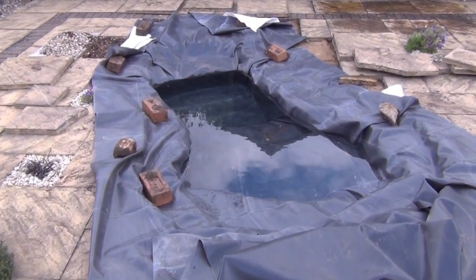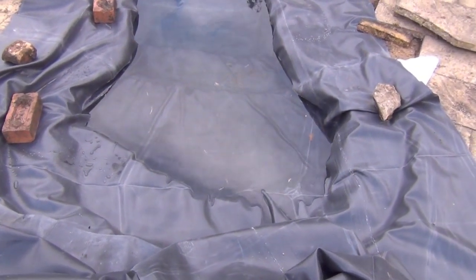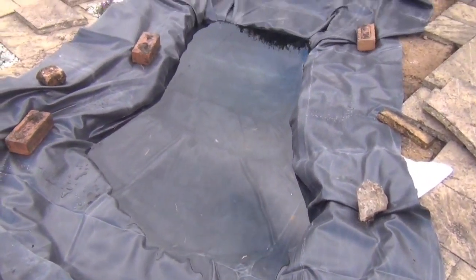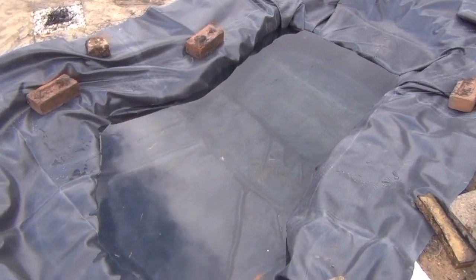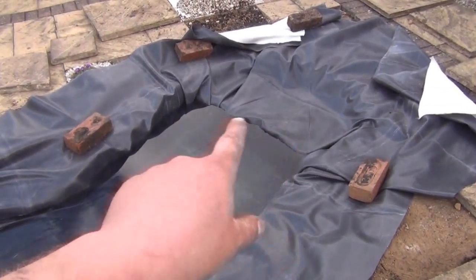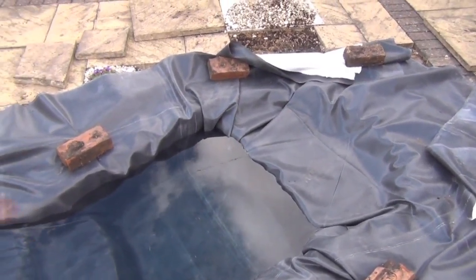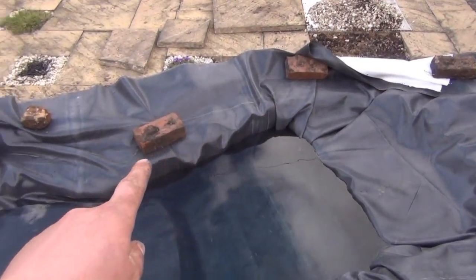We've got the liner and underlay in now. The liner is one millimetre thick rubber. We've put a little bit of water in as well just to drag the liner down, but we've left this shelf and that shelf free of water just so we can stand on there and work in there before we put the edging on all the way around.